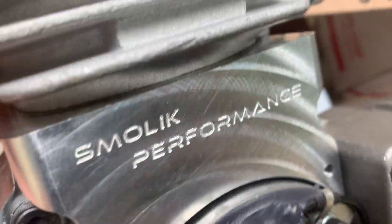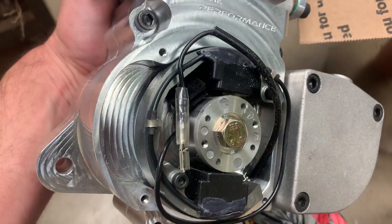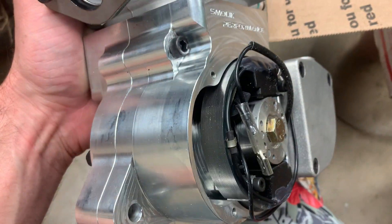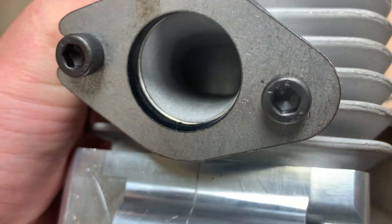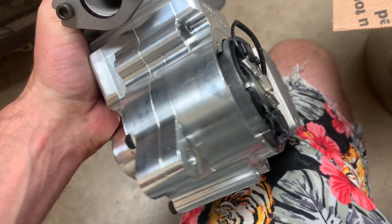Smollett Performance — you guys check that guy out, he's got the best motors on the market currently. KTM 50 or 65 CDI. Got the flange with it — absolutely beautiful.